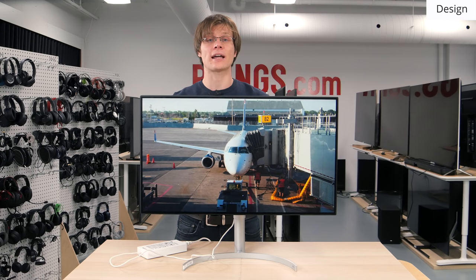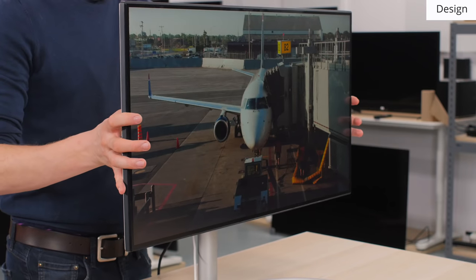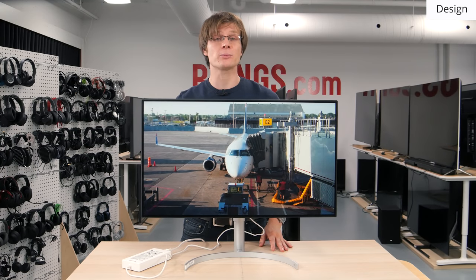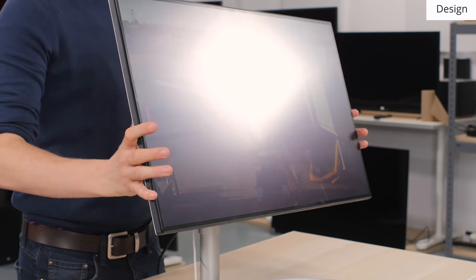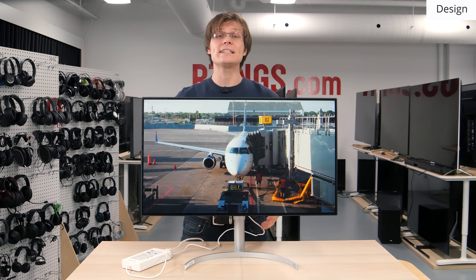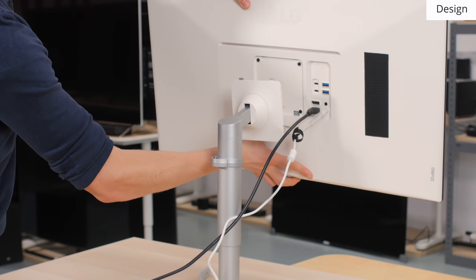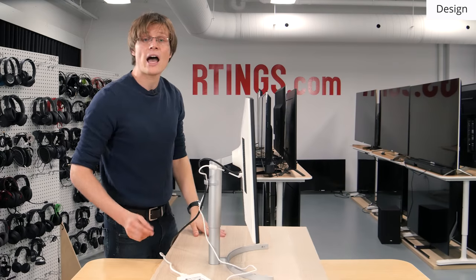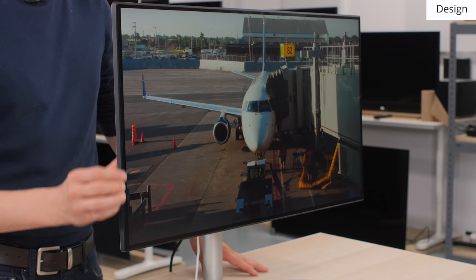Starting with the design: like most other LG monitors, the UL950 has a metallic crescent-shaped stand. It supports the monitor well, with only a relatively small amount of wobble, which is good. The stand also has ergonomic adjustments — you can adjust the height, rotate the monitor to portrait, or tilt it from back to front. Note that you can't easily swivel it from side to side without moving the whole stand. There is also a quick release to remove the stand and access the VESA 100x100 mounting bracket.